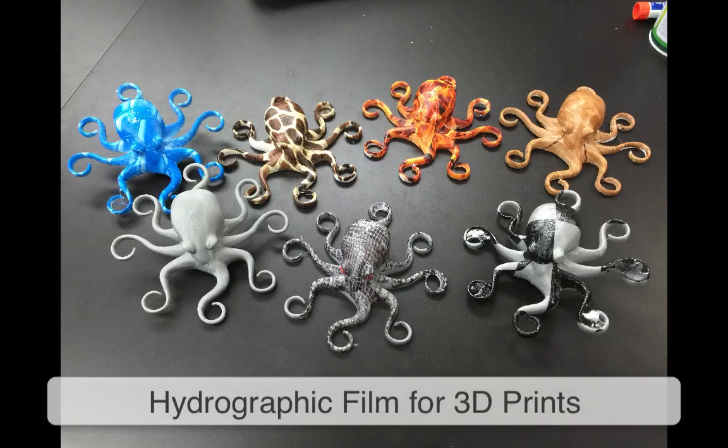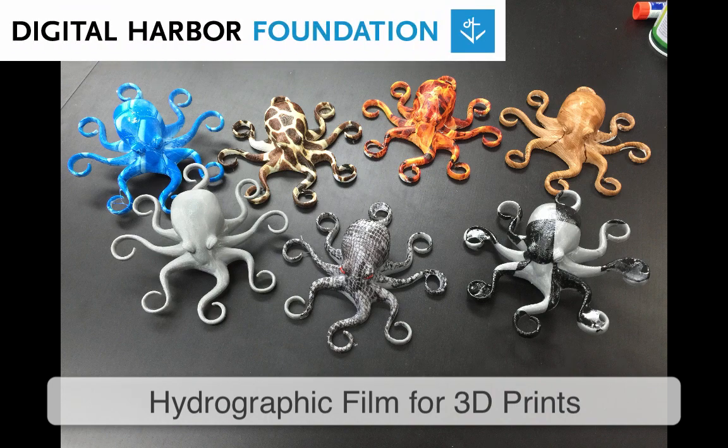In this video, I'm going to show you how to apply hydrographic film to your 3D prints. Hydrographics is a process where water is used to transfer graphics onto a three-dimensional object. It's perfect for 3D prints.